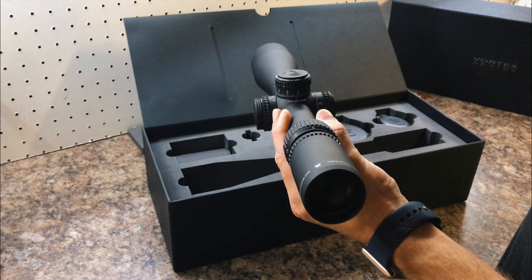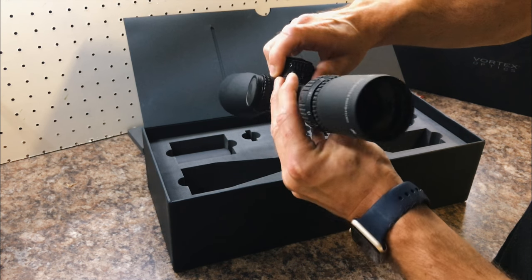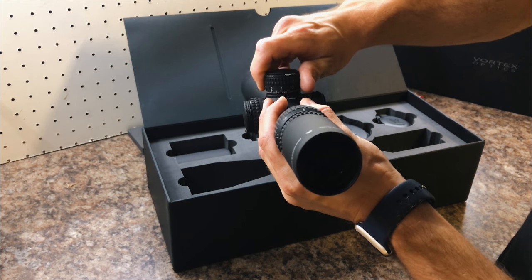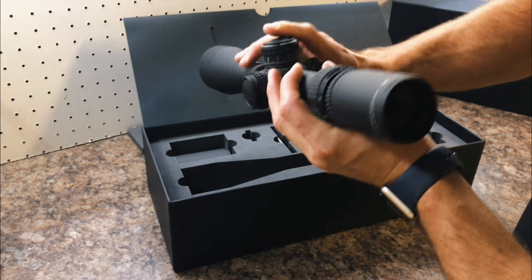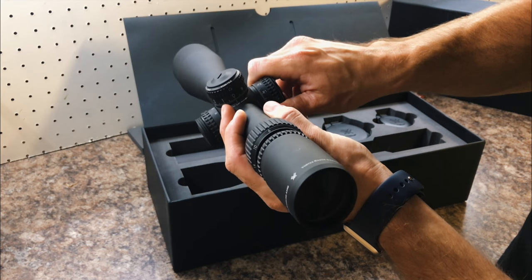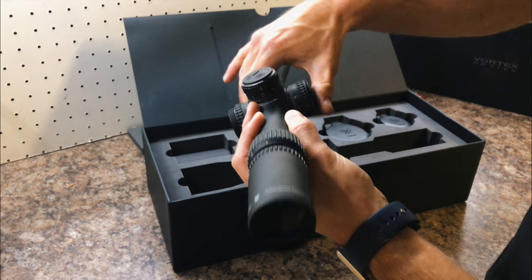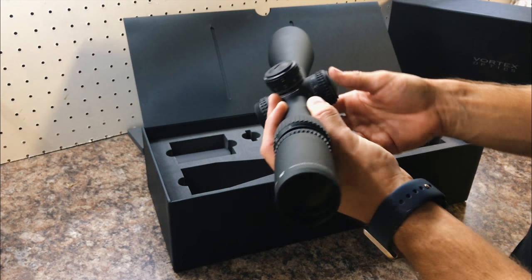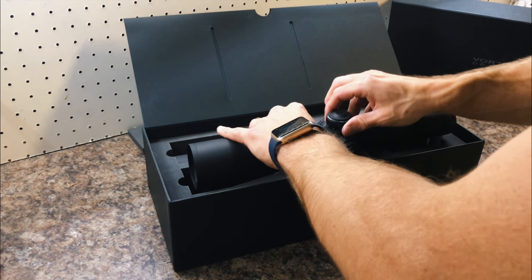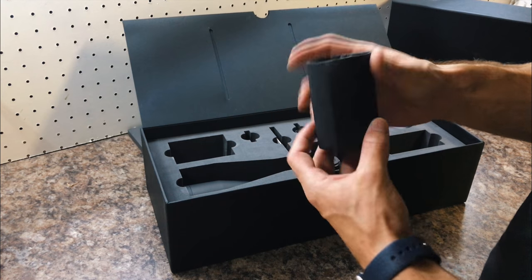If you're shooting all day at a certain setting, you don't have to worry about it being adjusted while your rifle's on the sling. Pop that back in — same type of windage adjustments, with no zero stop on the windage turret obviously.